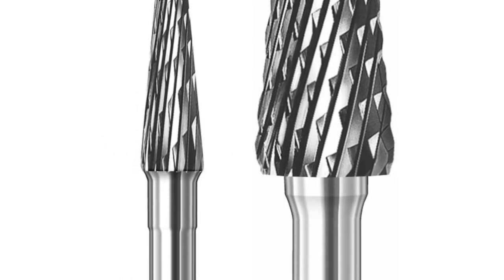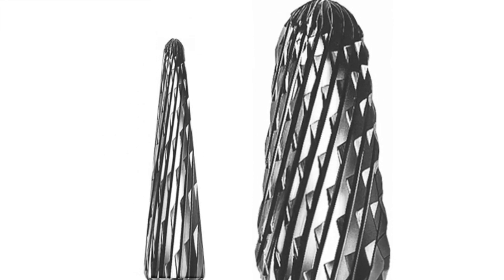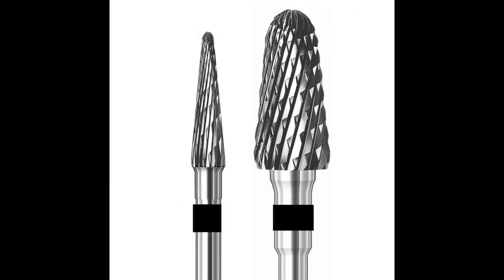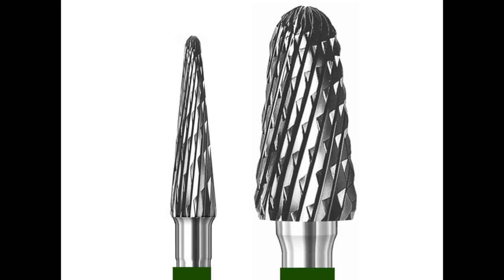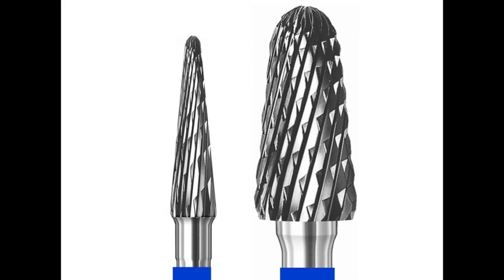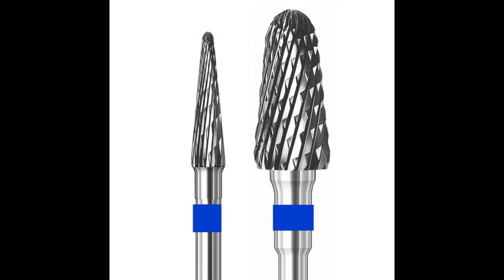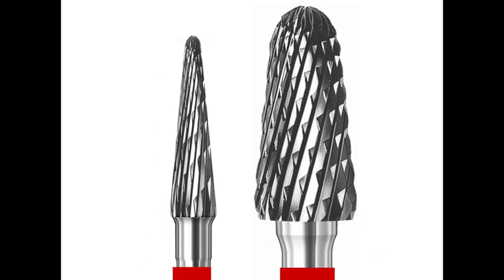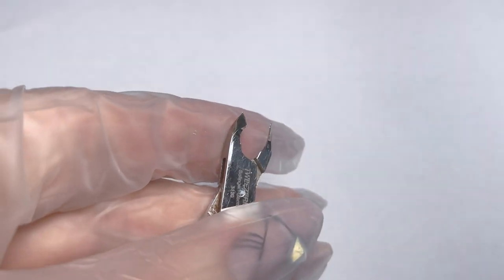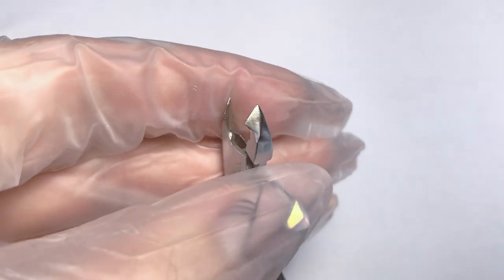The next one is carbide drill bits. For acrylic or gel nails I recommend to use black or green abrasive marks, which is coarse to medium. For natural nails or gel polishes I recommend to take blue or red abrasive marks, which is medium and medium fine. Also do not forget to protect your eyes, your face, and your client's face as well.